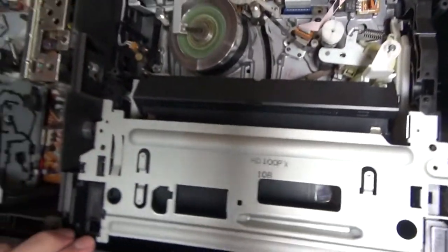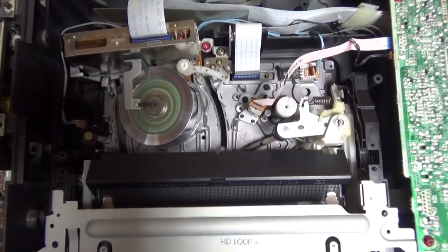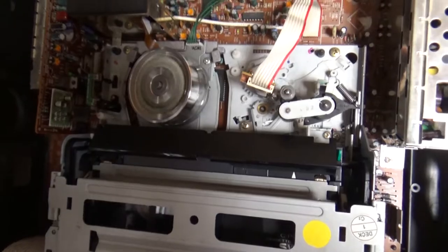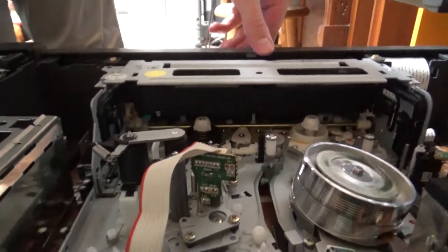Now I will eject the tape and show you the mechanism from another angle - from the back of the VCRs.